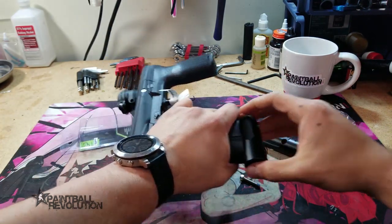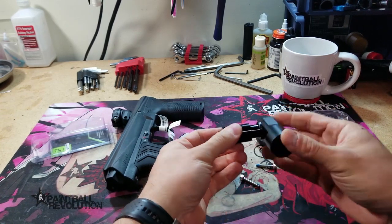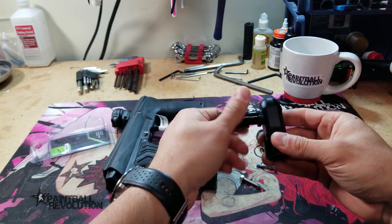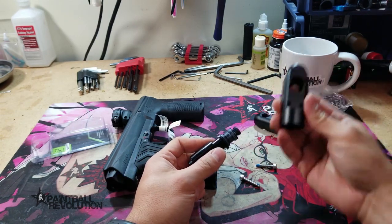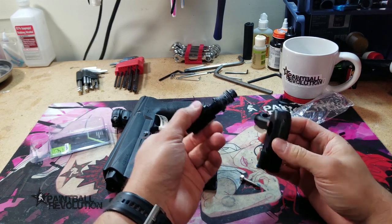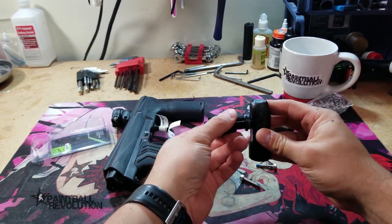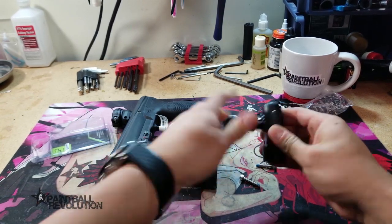When you pull the ASA out, you'll see it comes out with the regulator as well. That should just be hand tight in there — you can just unscrew that and set it aside. Take the new POPS ASA, make sure you have a good amount of lube on there, and just screw the regulator into the POPS ASA. Again, it just needs to be hand tight.